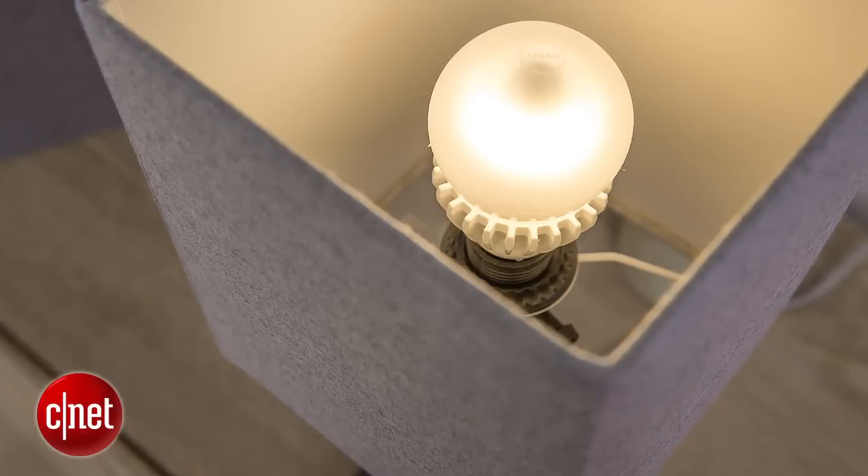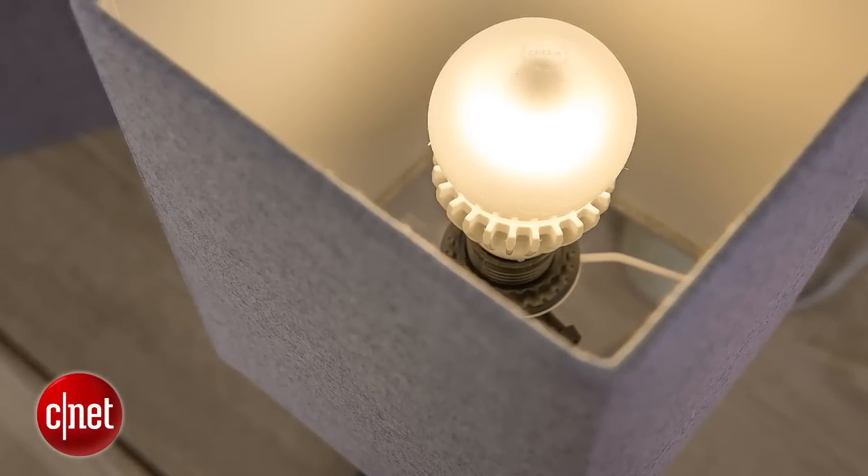For longer-term value, I think the original Cree LED, which is going to stay on sale and still offer that 10-year warranty, might be the better buy. Thanks for watching. Check out my full review at cnet.com, along with the rest of my LED reviews. For CNET Appliances, I'm Ry Christ.